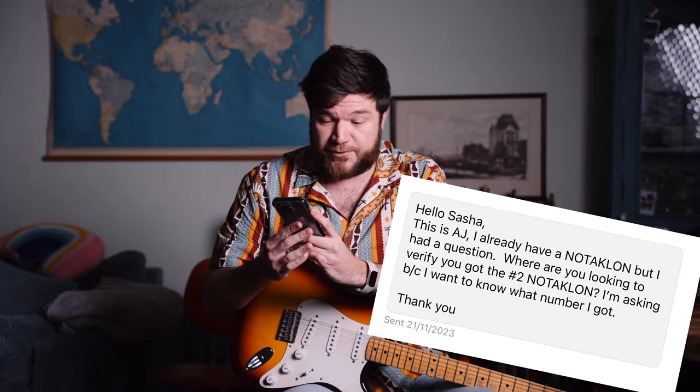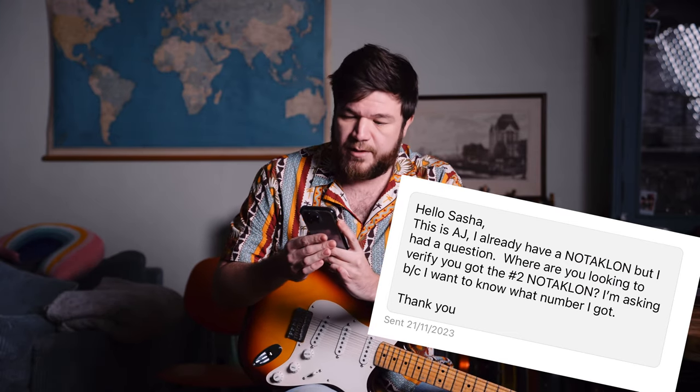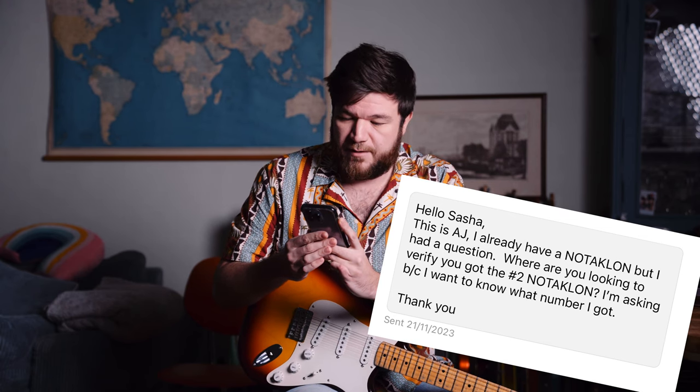From there, over the last week, I got a lot of messages and not all of them were very positive. One message was from AJ on Reverb: "Hello Sasha, I already have a not the Klone, but I had a question — where are you looking to verify you got the number two not the Klone? I'm asking because I want to know what number I got." I replied: if you look at the bottom of the base plate, the serial number should be there. Mine is number two, so that's why I know it's number two.